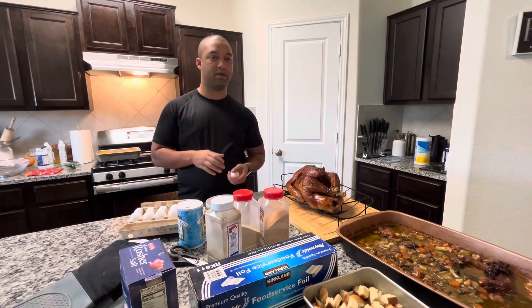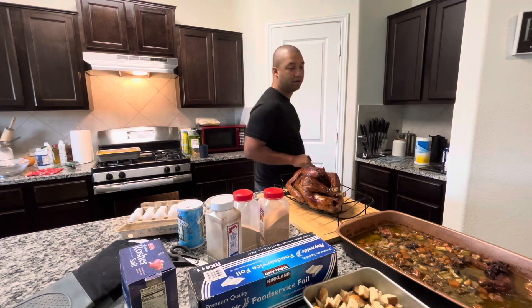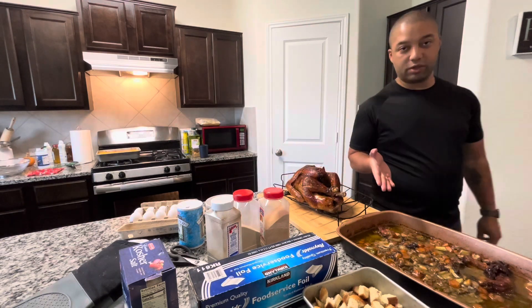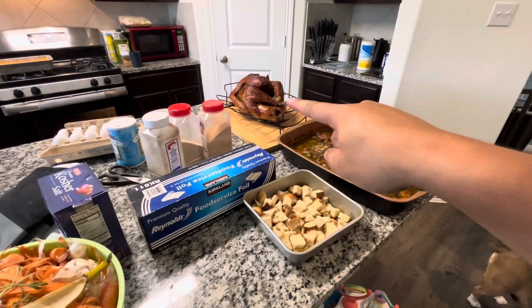We transferred the turkey to the cutting board, and we see the pan of turkey drippings along with the vegetables on the right-hand side. We will actually use this for our stuffing.